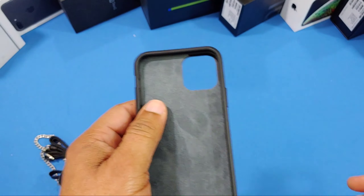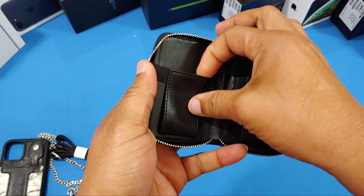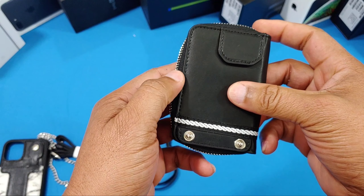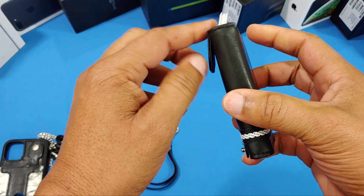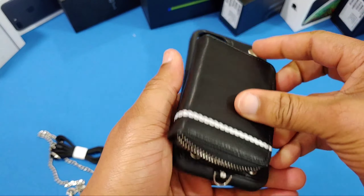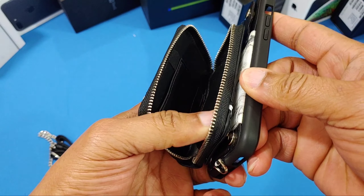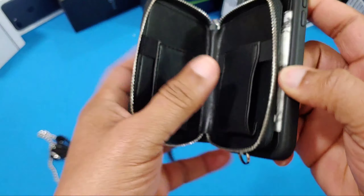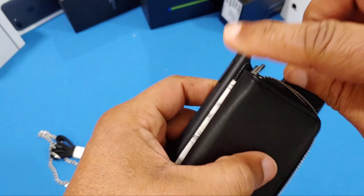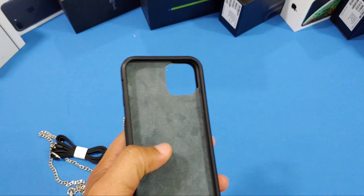This is the purse case — the change holder. You've got some slots inside where you can put bills or cards, whatever you want. There's a little flap that goes inside the back of the case to help secure it in place when you put it in. It clips in like this, you button it up, and then the flap inside helps hold the piece secure. You zip it up and then you have your two-piece case.